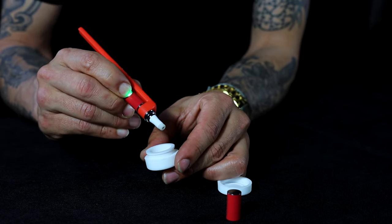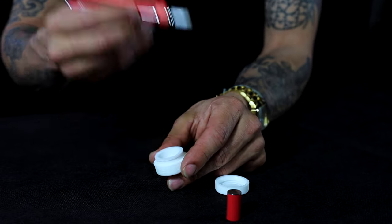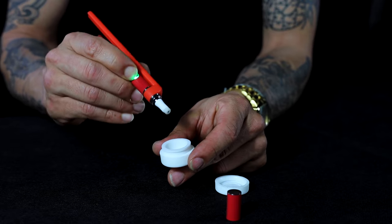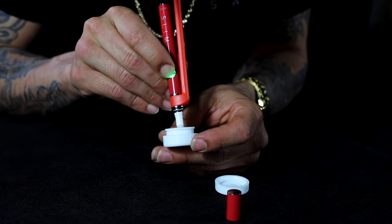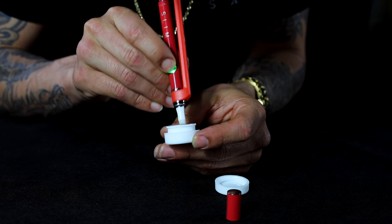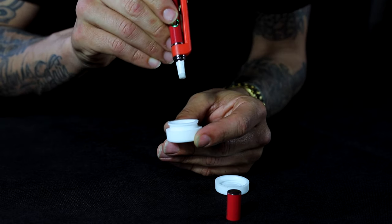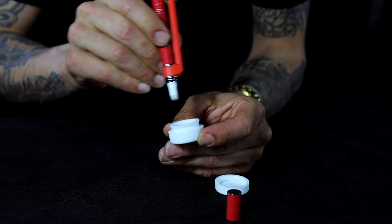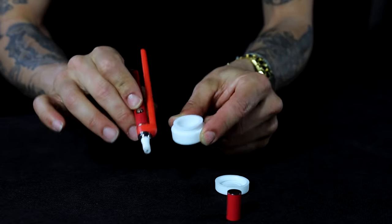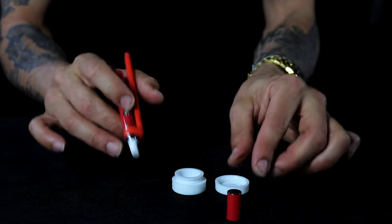If you just hold it down at one point your battery will short out, your light will start blinking, and you'll have to wait a couple seconds before you can operate it again. So what you want to do is pulse it as you inhale, just like this. That would be the best way and the best function you'll get out of the connector.